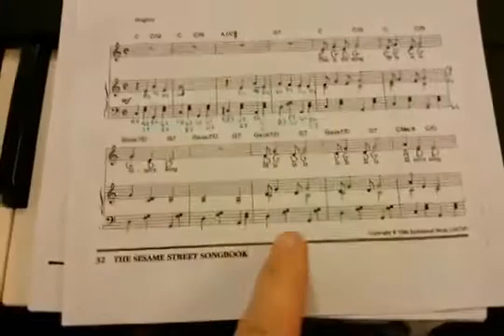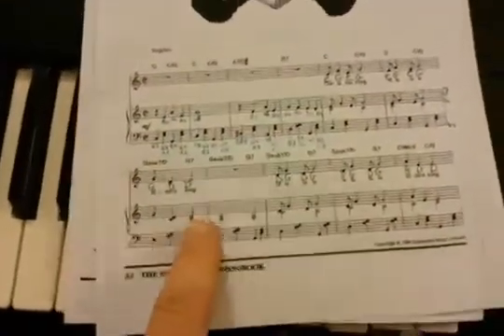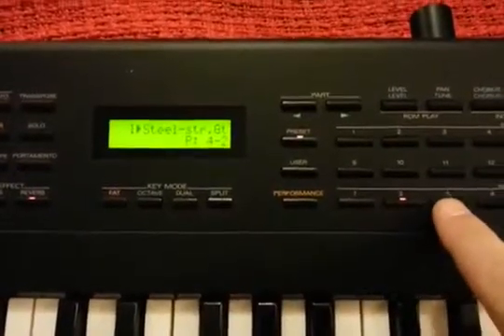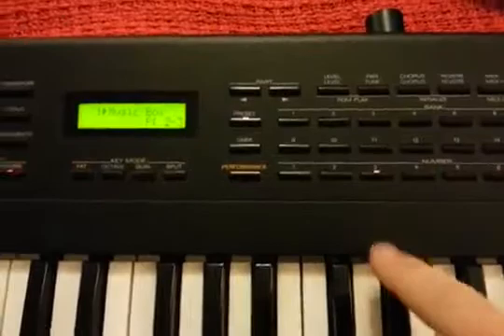Hopefully this will work for the sake of the demonstration. There's our battery — plug it in. La-la-la-la, Elmo's Song. La-la-la-la-la, la-la-la. That's as far as I got. Sweet!